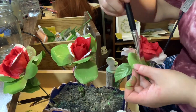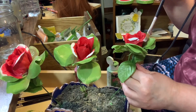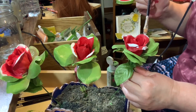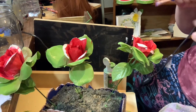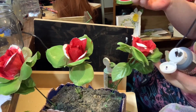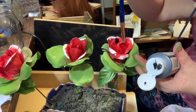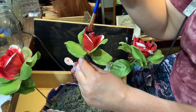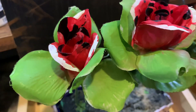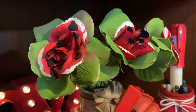Once I had everything painted how I wanted it, I added some white paint all around the red part of the flower to be part of the rind. Then I took some black paint from DecoArt and just using a small brush I dabbed in some little seeds in the middle, just to give it more of an authentic watermelon look. Here's how they turned out — I thought they turned out awesome.